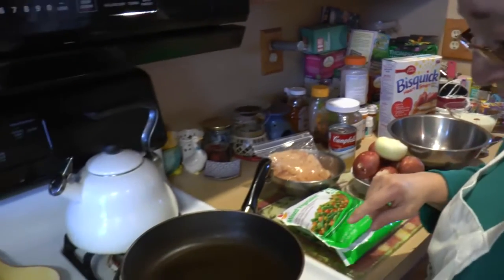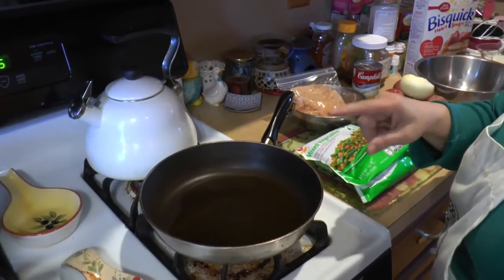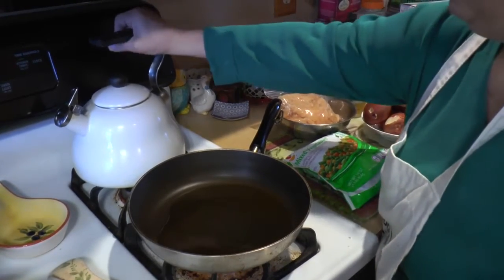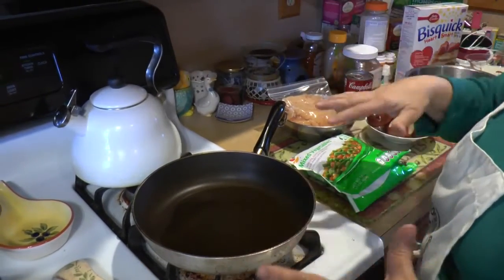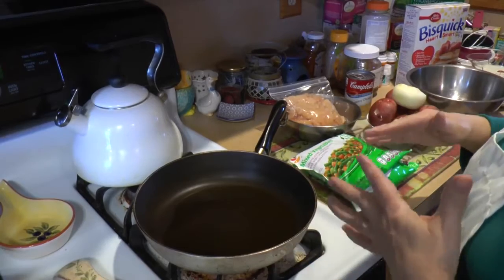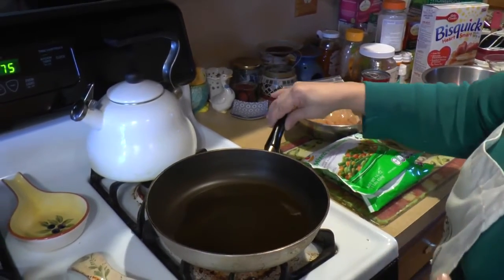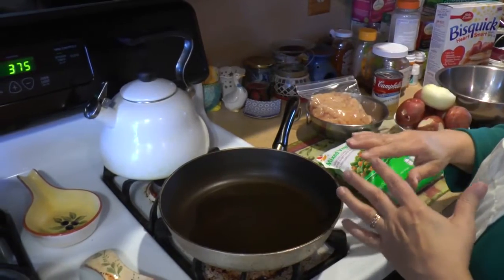The first thing we're going to do is warm our frying pan because we're going to cook our chicken. Some people make this by throwing everything into the pan and putting it in the oven, but I like to fry my chicken up — I think it gives it better flavor. I cook the chicken with the onion.